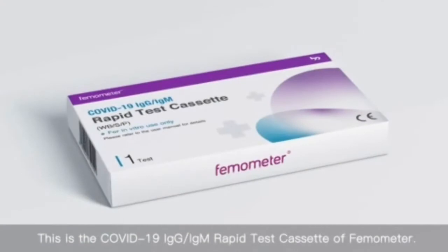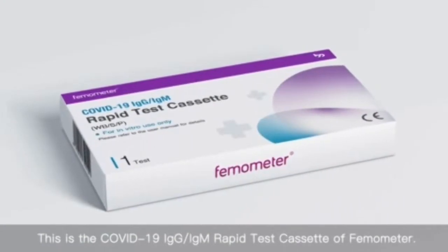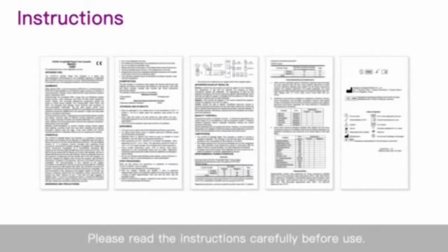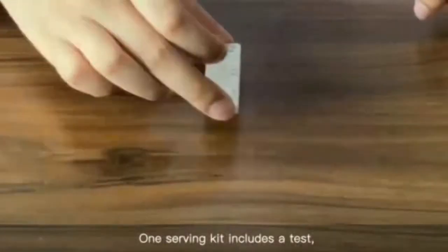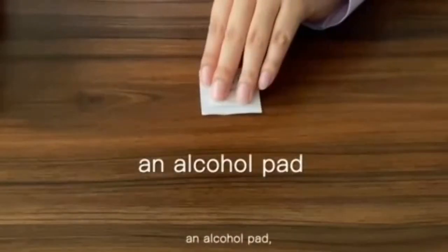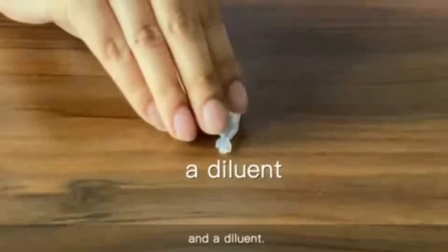This is the COVID-19 IgG-IgM rapid test cassette. Please read the instructions carefully before use. One serving kit includes a test cassette, an alcohol pad, a dropper, a needle, and a diluent.